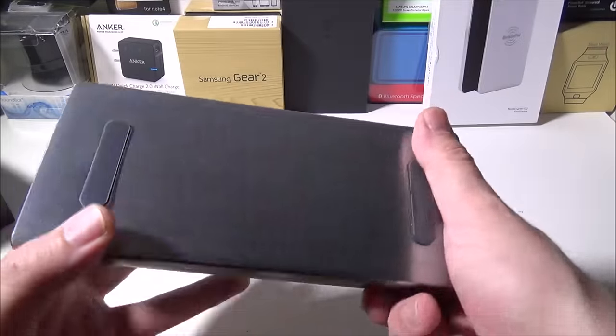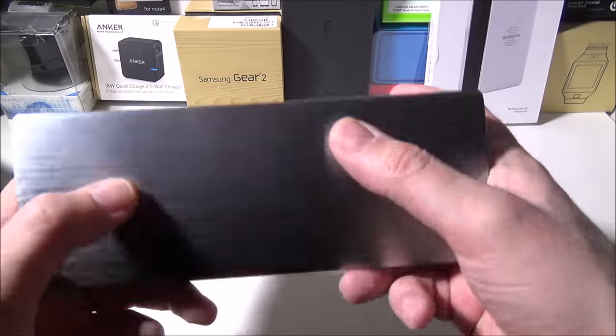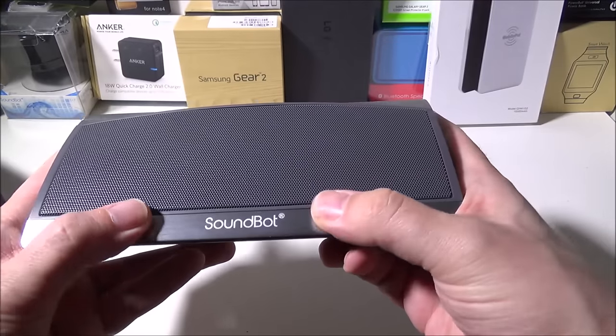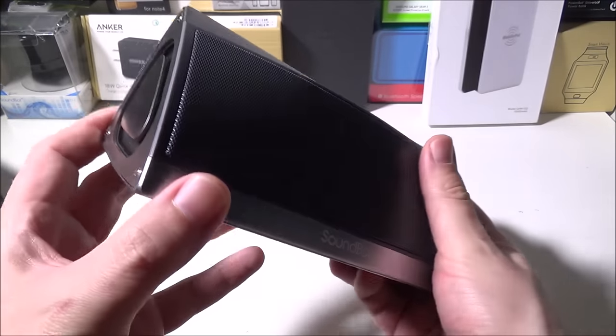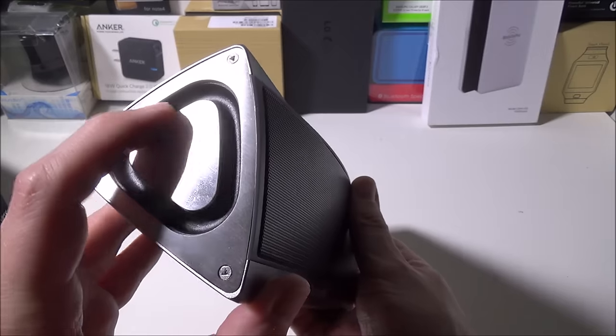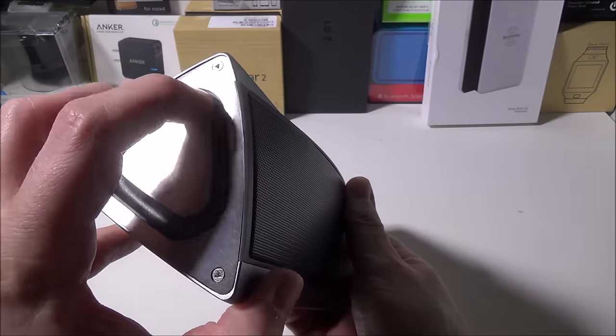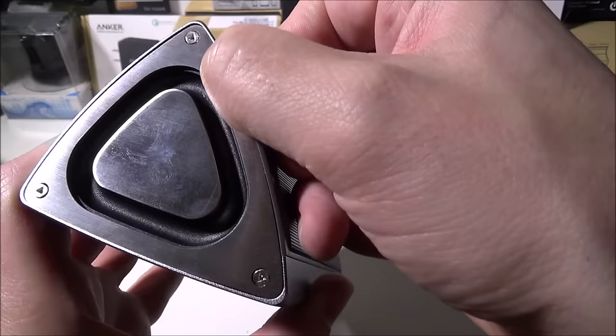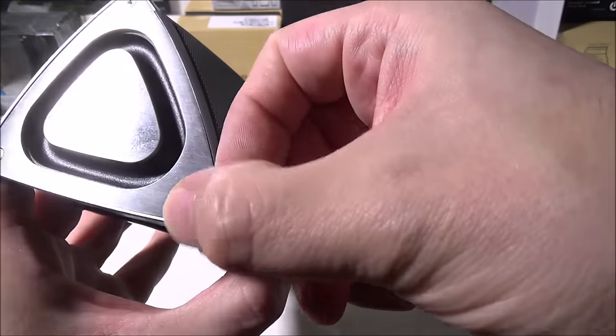The speaker itself is made out of metal — this is totally brushed aluminum, not plastic. We love the build quality on this; it's exceptional. It does have these membranes on the sides that are made out of metal surrounded by rubber, and as you can see they're bolted together with these proprietary triangle screws.